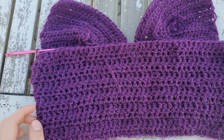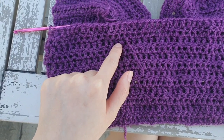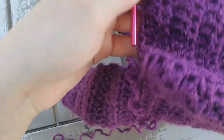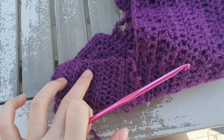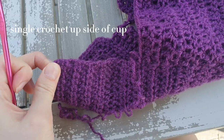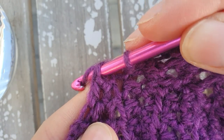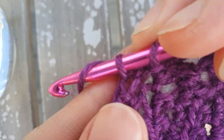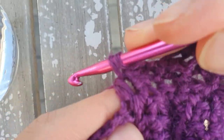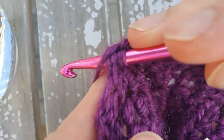I'm satisfied with this length — I did 12 rows of double crochet. Now we're going to do some single crochets all the way up the side of the cup to the top corner. A single crochet is just going through the side, yarning over once and then going through both loops on your hook. We're going to do that in every stitch along the side of the cup.